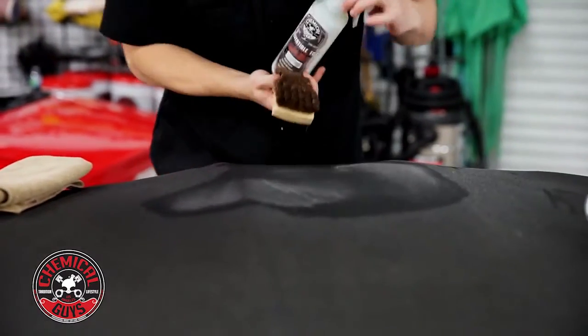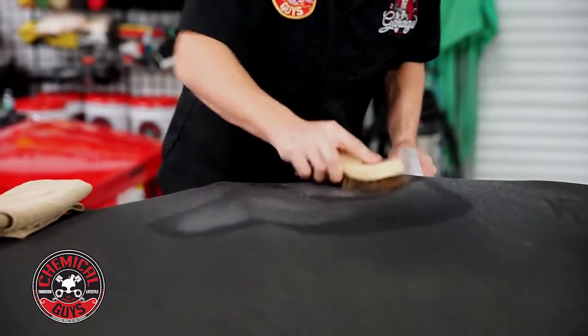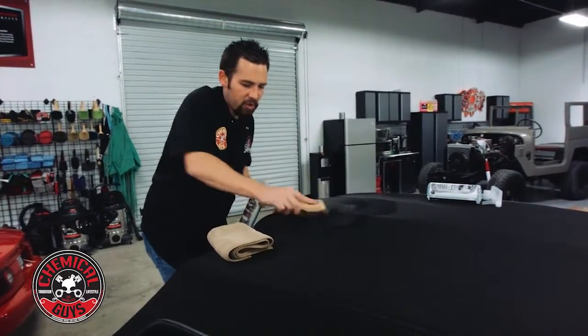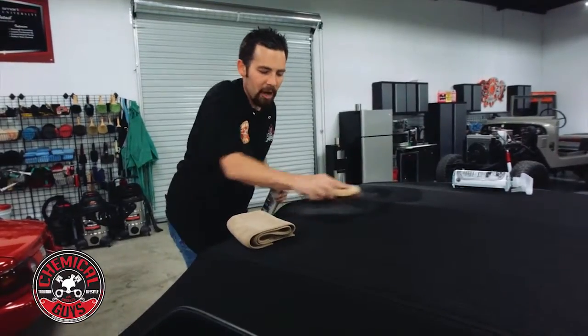Now if you need to add a little bit more, I like to spray it on smaller areas to make sure that I'm removing all the dirt. Now if you use just enough, it should be getting this light foaming action to help scrub out all the dirt.